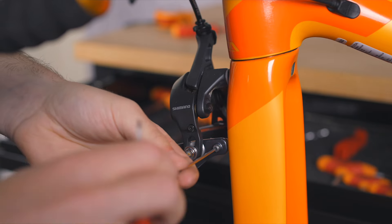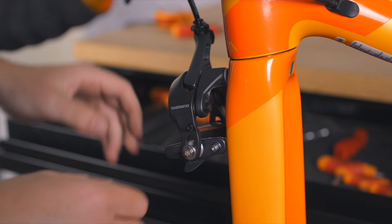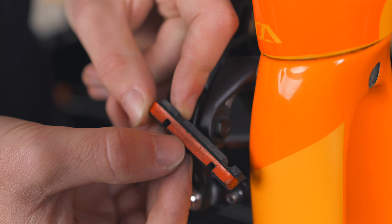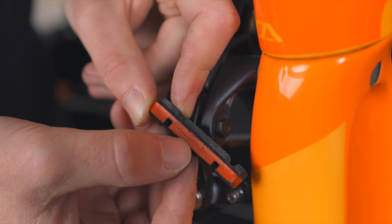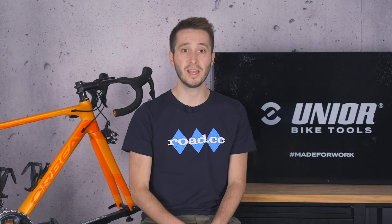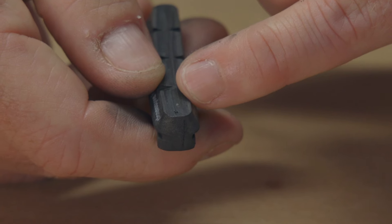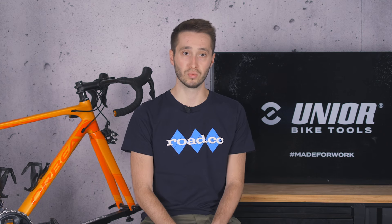If the wear line is gone already or your pads are down to near the brake shoe, you need to replace them urgently. It's a simple case of undoing this bolt, sliding out the old pad and sliding the new one back in. The pads will have left and right printed on them with a directional arrow — just follow the direction of the wheel. If your pads have plenty of life left, check them for bits of debris that may have become lodged in the compound. If you've got alloy rims, this is a common occurrence. Just flick anything you find out with a pick or a knife — you don't want it in there because it will eat into the brake surface of your rims.